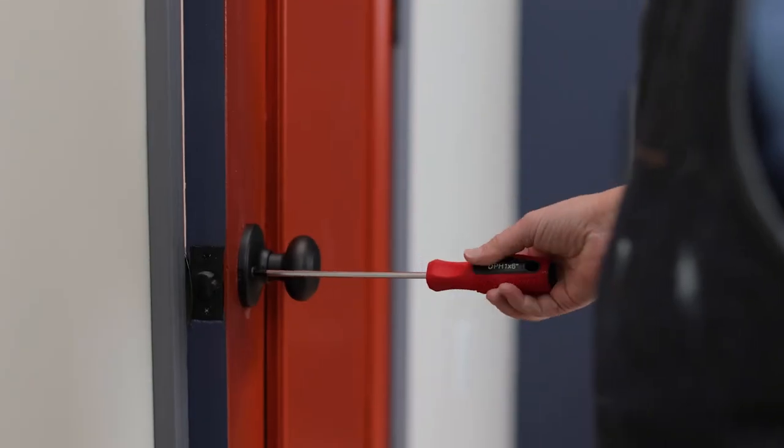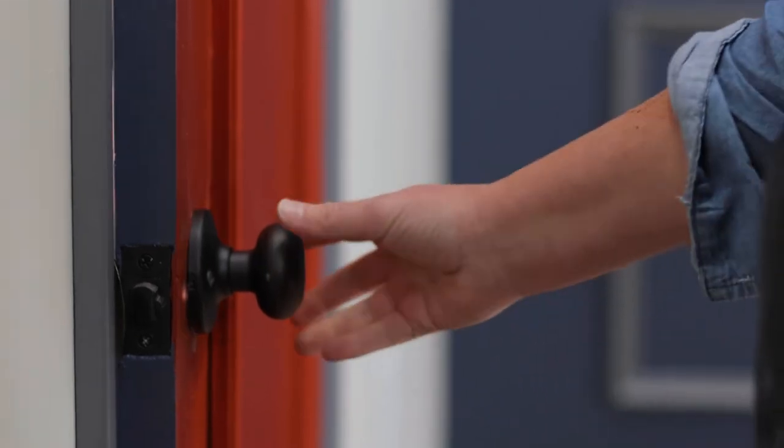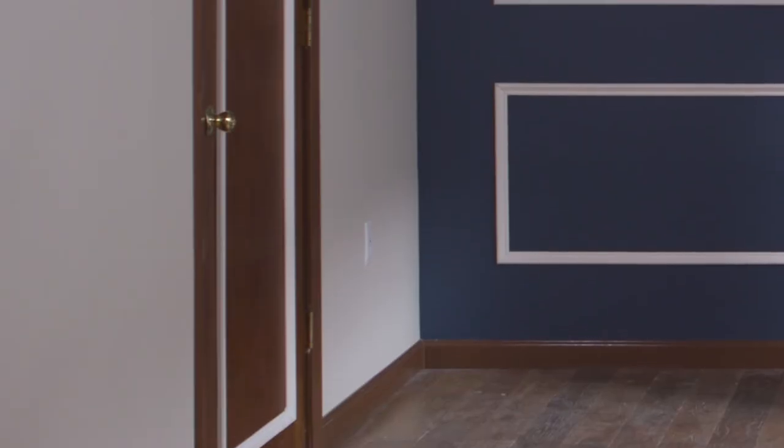These new doorknobs and hinges in black really give it a modern update. I took my old hinges to my local Ace and they found the perfect match to replace them. Just look at that before and after.